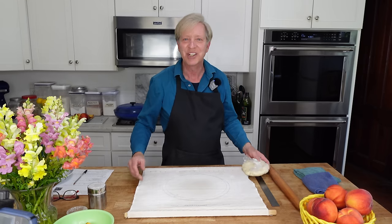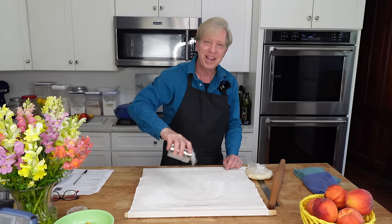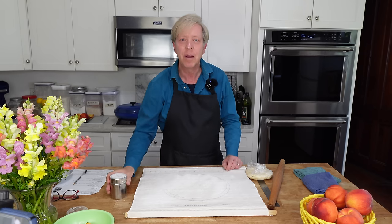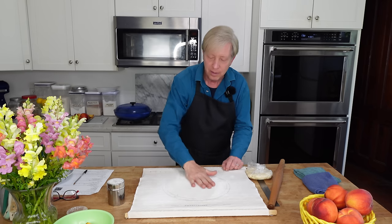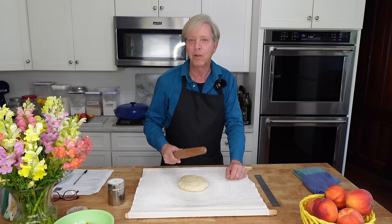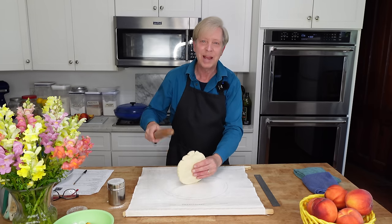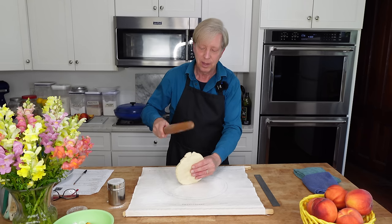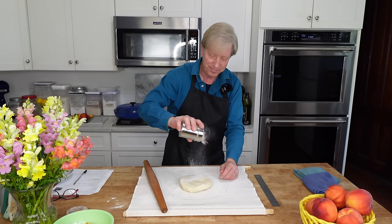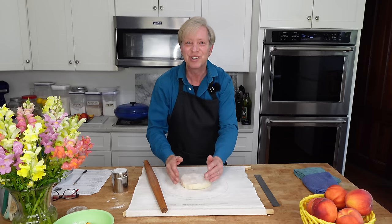My dough is nicely chilled. I'm going to roll it out. I'm using my pastry cloth here, giving it a light dusting of flour, then rubbing the flour into the cloth. Mash it a few times with a rolling pin. And to help avoid cracking at the edge of the dough, I run the rolling pin all around the edge. I'm going to roll this into about a 12-inch diameter circle.